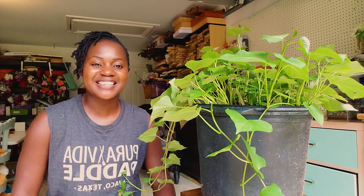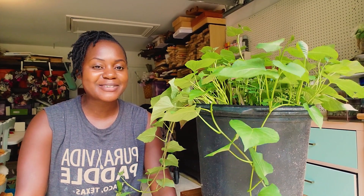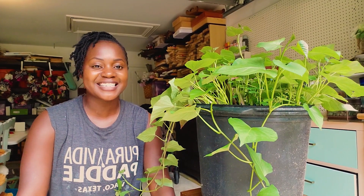Welcome back to my channel. My name is Hasva. If this is your first time, thank you for stopping by. So, why am I sitting behind the sweet potatoes? Good question. Well, one, because they're delicious, and two, because they need a new home.